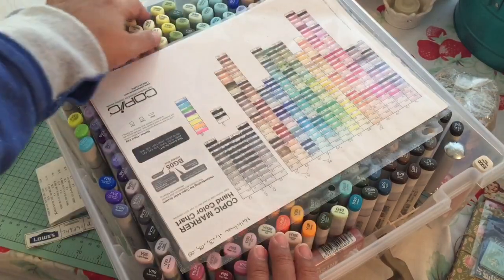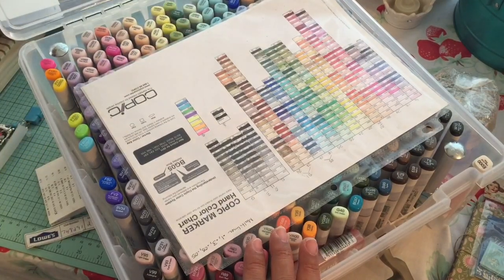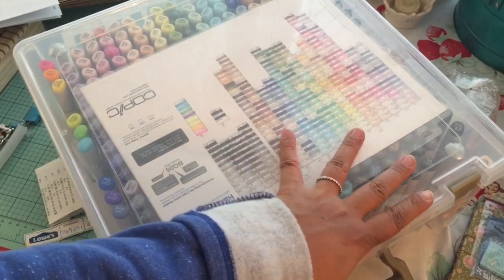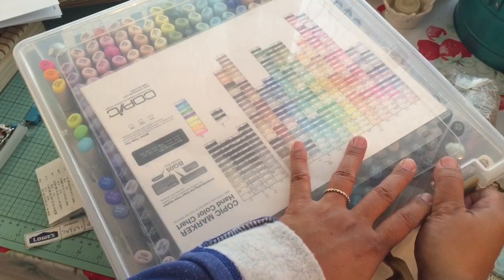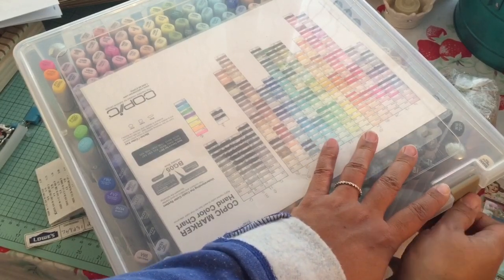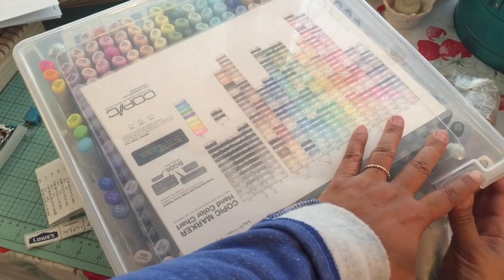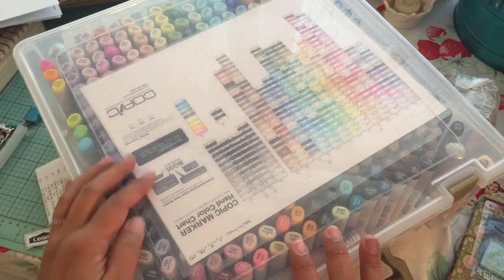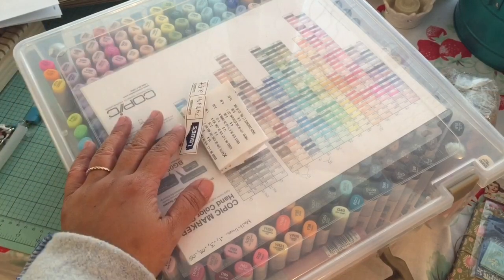I even have my nibs in here. This does lock and you can store it either way — upright or flat — and carry it with you. The other advantage over the cubbies is that the colors are organized. With the cubbies, you have to dig through to find the blue one you're looking for. This way they're all lined up and you know when one is missing — like now I know I'm missing that particular marker. So that is my share for today. I hope you enjoyed it and I'll talk to you later. Bye now.